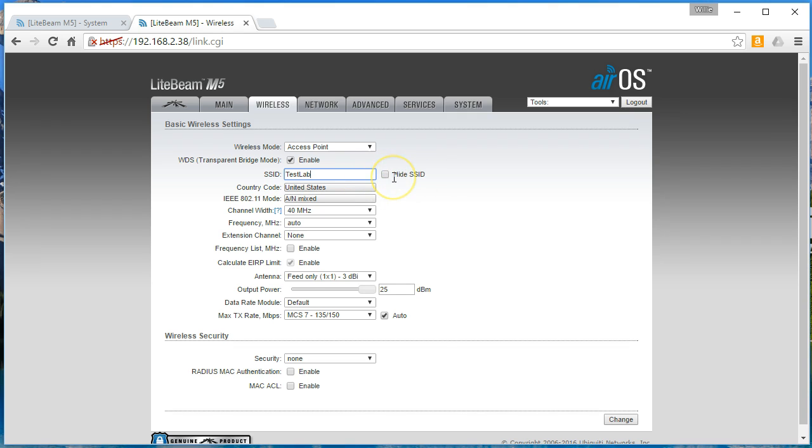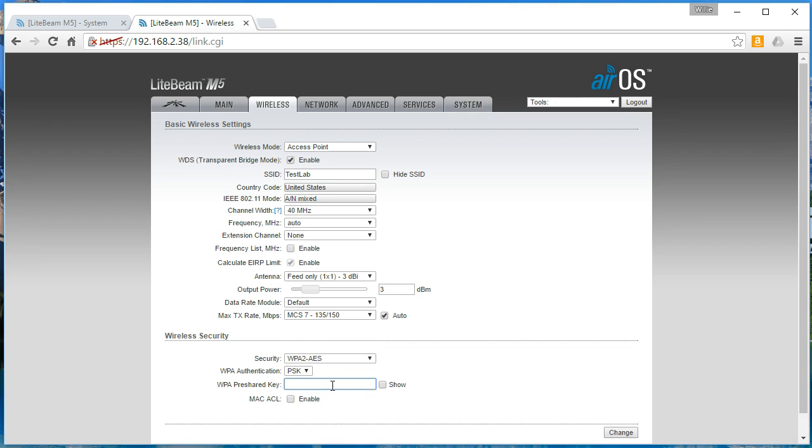I never hide the SSID. There are kind of two schools of thought on it, but the way I go is that SSIDs are not meant to be hidden. If somebody has the right gear they're going to be able to see it anyway, and then they're just going to get more curious. We can stay at the default 40 MHz channel width, which is going to give you the most throughput. For this test we'll leave the frequency at Auto, and we will turn down the output power because these things are very close to each other, so we're going to turn these down to about 3.